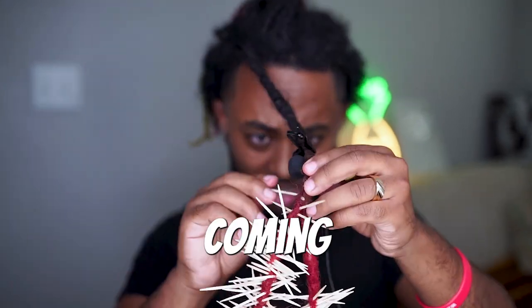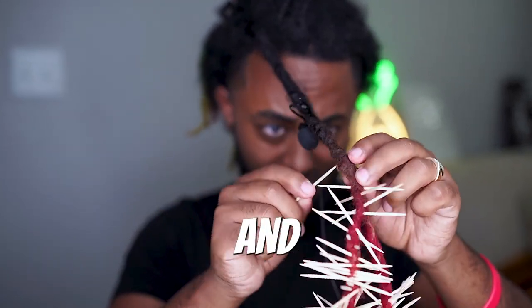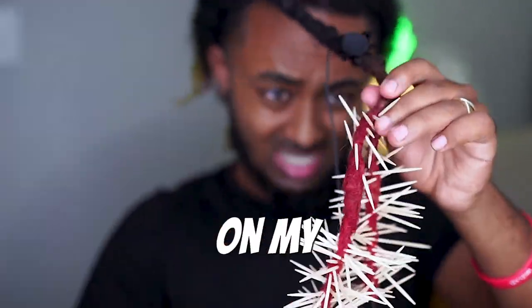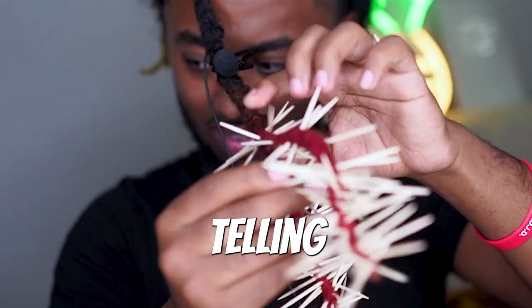A lot of you guys know I've been combing my dreadlocks for 45 days — I'm at day 31 with a few left to go. Make sure you comment what you want to see me combing my dreadlocks with next. Also hit the like button — if I get 2k likes, I'm gonna do a crazy challenge that I'll tell you about later in this video.